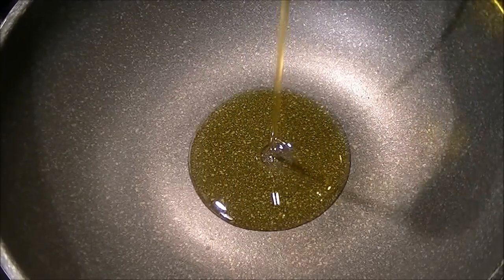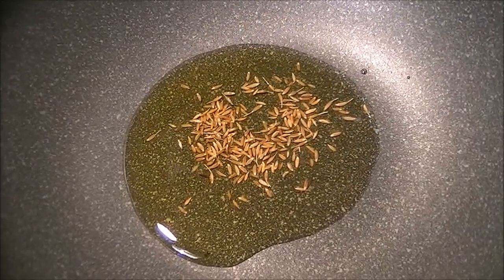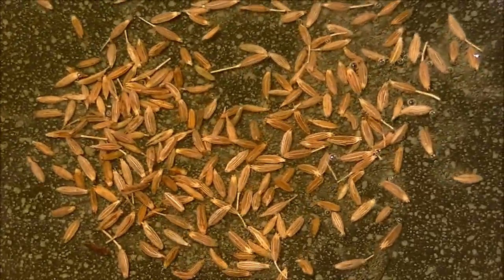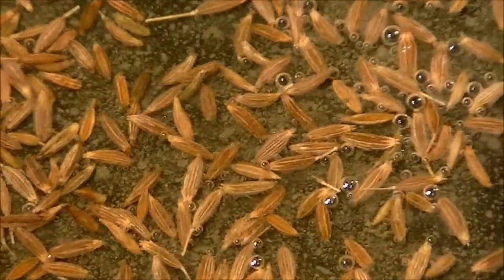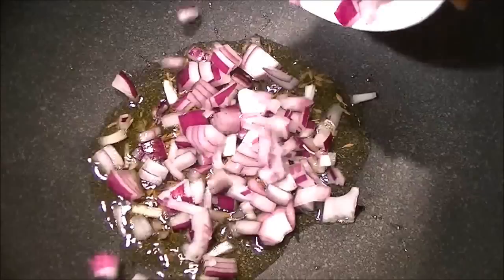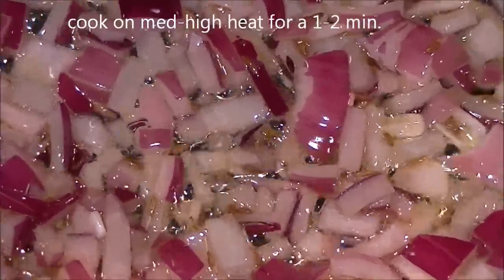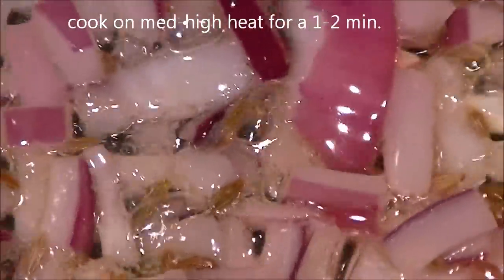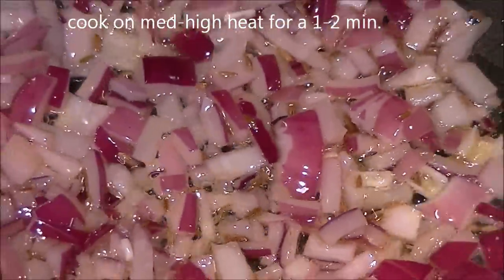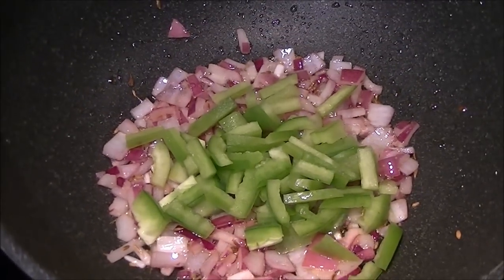Now heat a pan, add two to three teaspoons of oil. When the oil is hot, add cumin seeds. When it starts sizzling, add chopped onions and sauté until they are nice and soft. Now add chopped bell pepper or capsicum, carrots, and green peas.